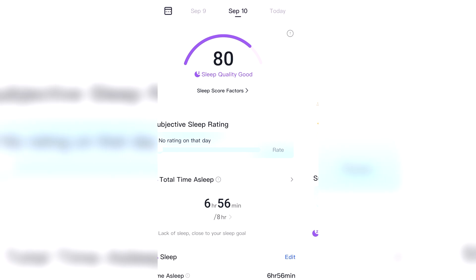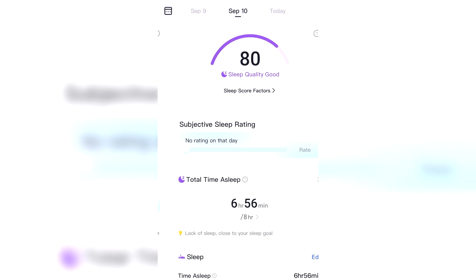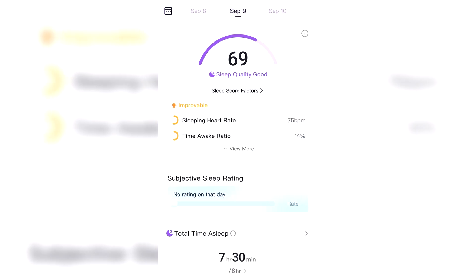After a while you don't even really remember it's there. I sleep with it comfortably — I tried sleeping with my Apple Watch and that wasn't great. But ever since RingCon sent it over, I've been sleeping with it every night and tracking my sleep. That's been my main thing.